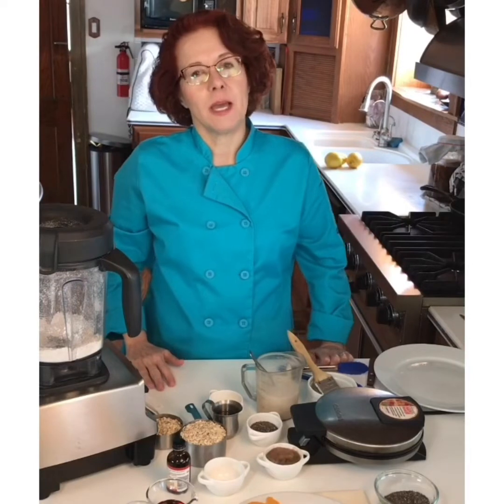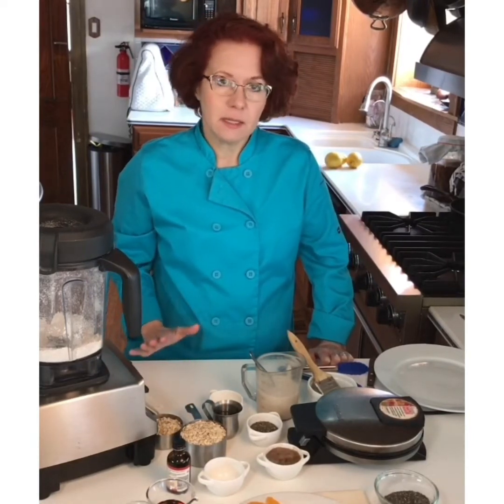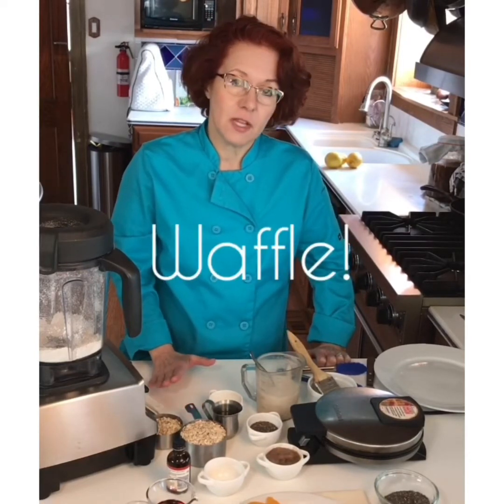Hi, and welcome to my kitchen in quarantine. These days are pretty challenging times, especially because the grocery stores are so wiped out. It's been a little bit of panic buying, especially on the flour. So today I wanted to show you how to make a lovely comforting pancake without having to have any flour.